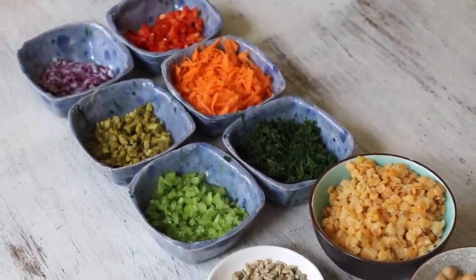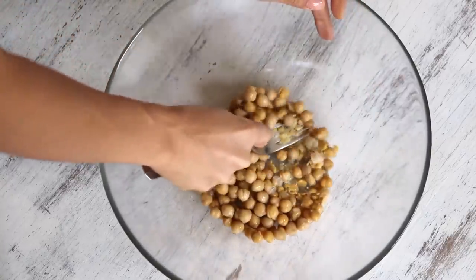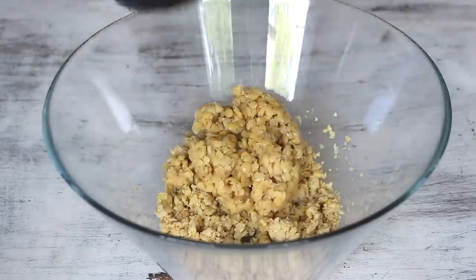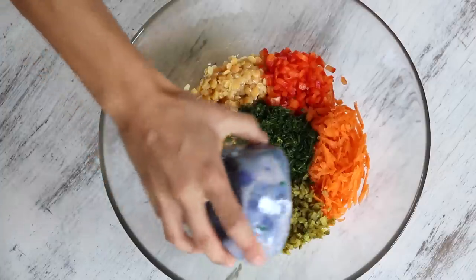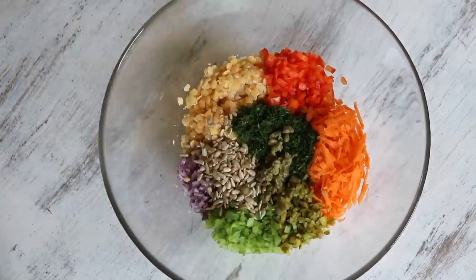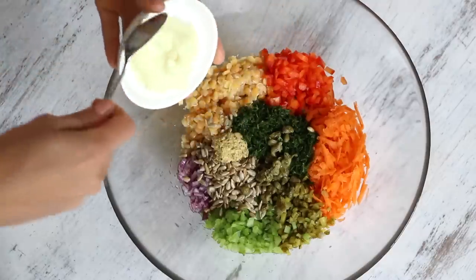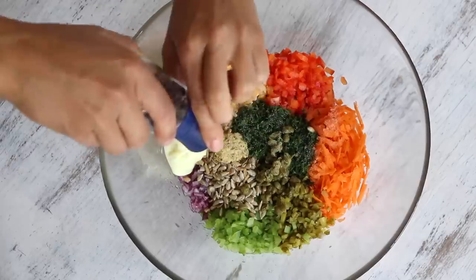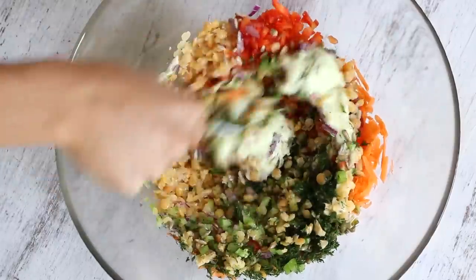To a large bowl, add one cup of cooked chickpeas and mash with a fork. When completely mashed, add a cup of cooked red lentils, then all the veggies you just cut: bell pepper, carrot, dill, pickle, celery, onion, two tablespoons of roasted sunflower seeds, the capers, half a lemon juiced, half a teaspoon of Dijon mustard, three tablespoons of vegan mayonnaise — or you can use tahini for a more earthy flavor — and some salt and freshly ground pepper. Then toss everything to combine.